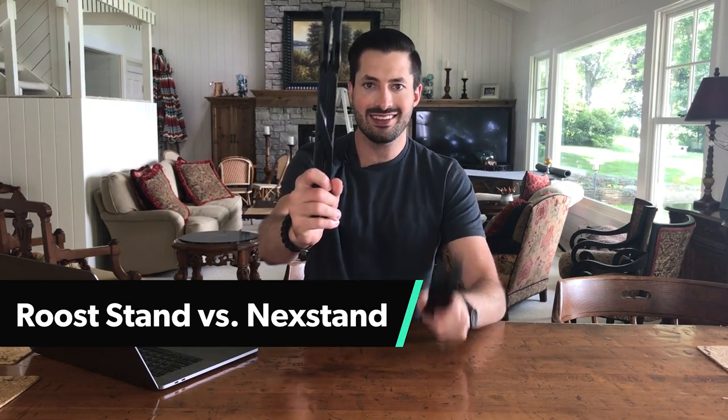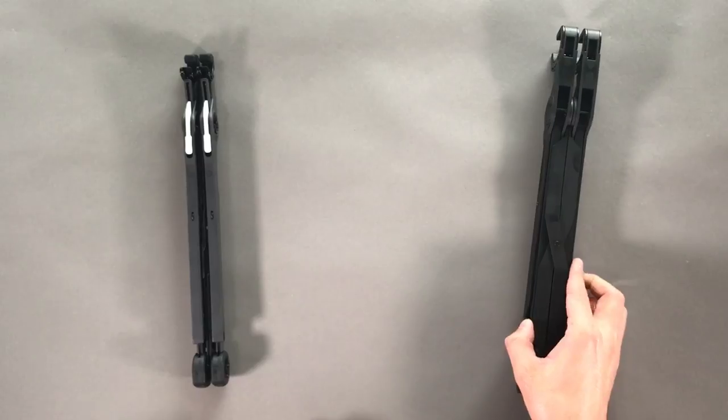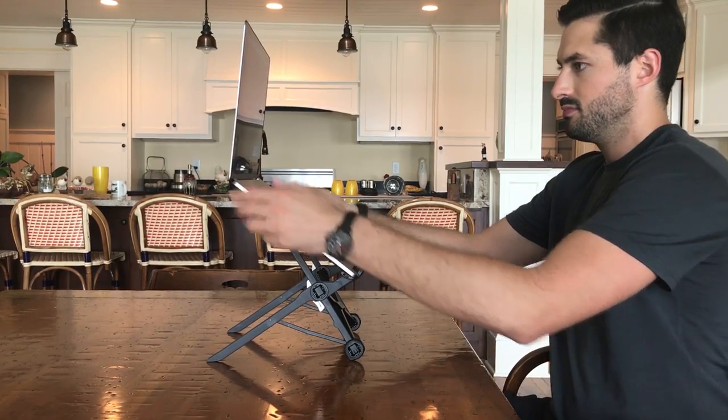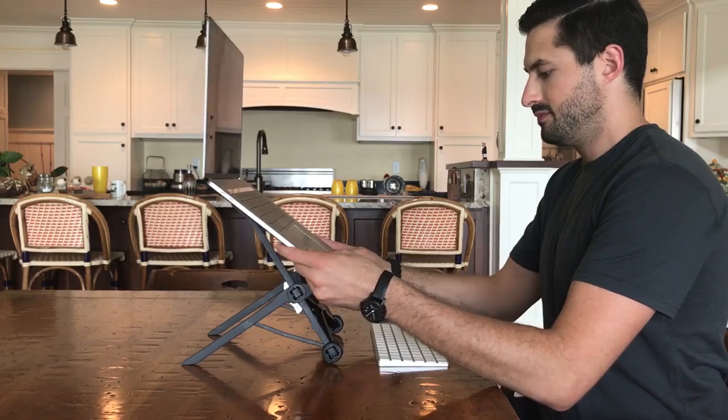We're going to be taking a look at two portable laptop stands: the Roost stand and the Nex stand. At the time of creating this video, I've been a digital nomad on the road for about a year and a half, and that means I've been hunching over my laptop for most of that time working. These have been really great to elevate the laptop and give me a better workspace altogether. Sitting up straight helps a ton with back and neck pain, and I've found that I can work for longer periods of time without needing to adjust.